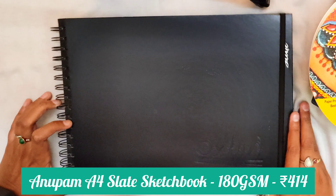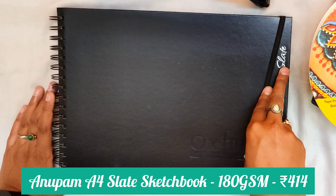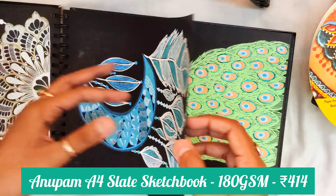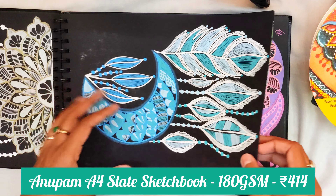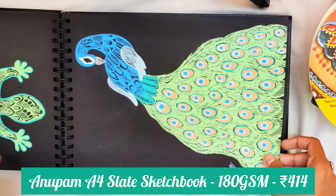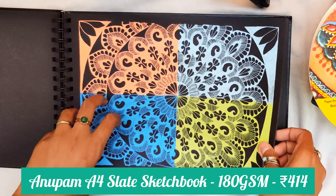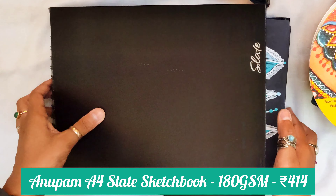Next up, this is also a sketchbook from Anupam Stationery. This is known as the Oxford sketchbook or the Slate sketchbook. Basically this is a pure black sketchbook in A4 size — all the sheets are black and the paper GSM is something around 200 GSM. The paper quality is really smooth and the GSM is high, so I can use both sides of the paper. This works really well with jelly rolls, alcohol markers, and paint markers. This is one of my favorite black sketchbooks.